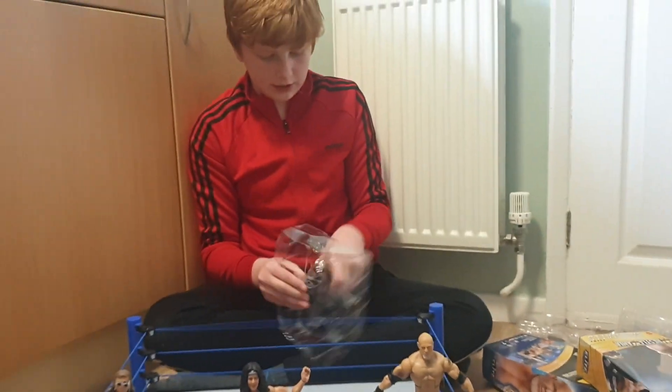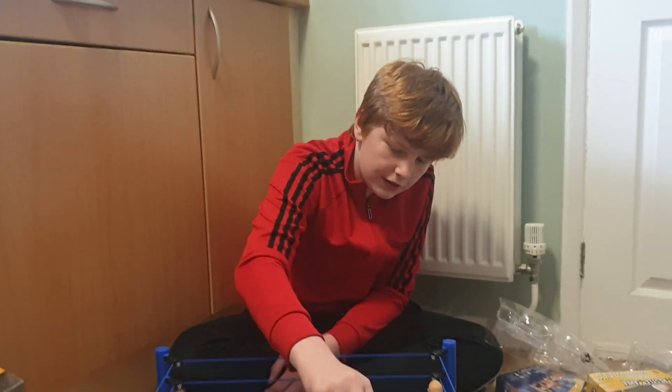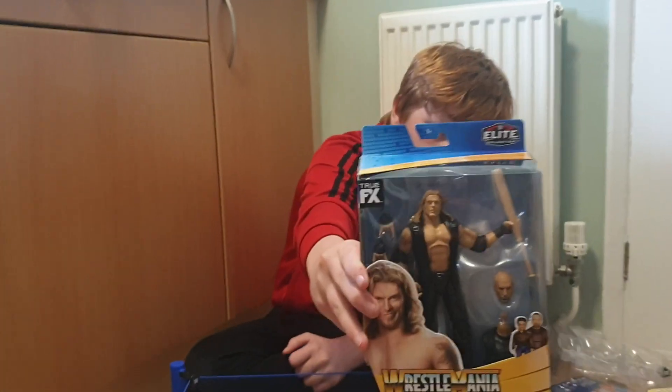It's a really difficult tail — and here we have his legs, the builder figure's legs. Alright, next up we have the last one: Edge, the Rated-R Superstar.